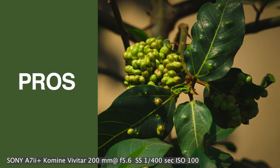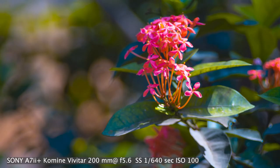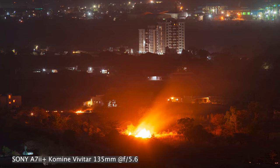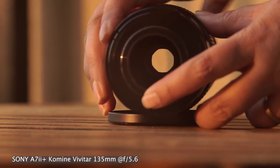Now it's time to talk about what I like about this lens. It's sharp, color rendition is good, contrast is good, bokeh is nice and smooth, and it's a cheap lens. To me, it's one of the best Vivitar lenses available in the market. This lens uses an M42 screw mount.